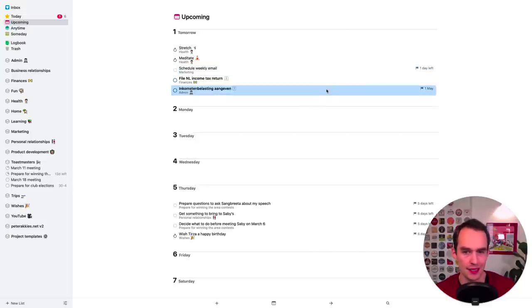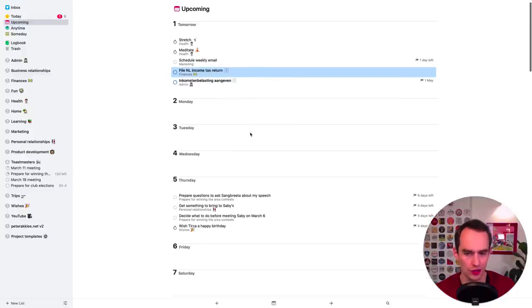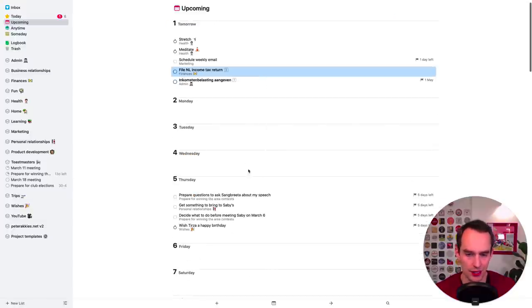I can see that I send out a weekly email on Sundays — today is Saturday and I haven't finished writing it yet, so it has a deadline of tomorrow. I also see my income taxes are due May 1st and I've said I want to work on that March 1st, which is tomorrow. I don't have any tasks due on Monday, Tuesday, or Wednesday, so I could probably schedule some for those days. I have some things due by Thursday. Step six is just to get a sense of what's coming up this week.